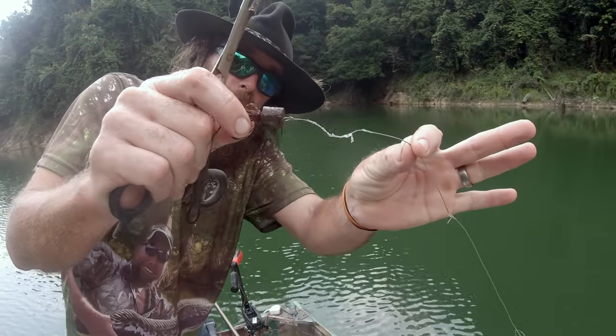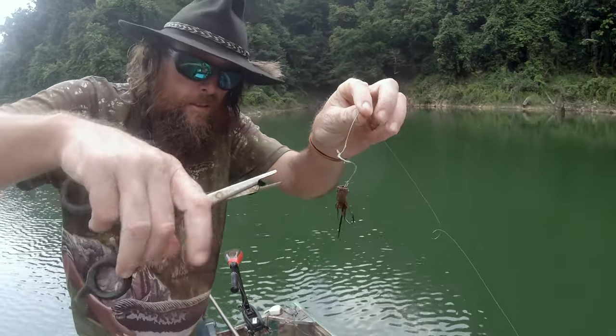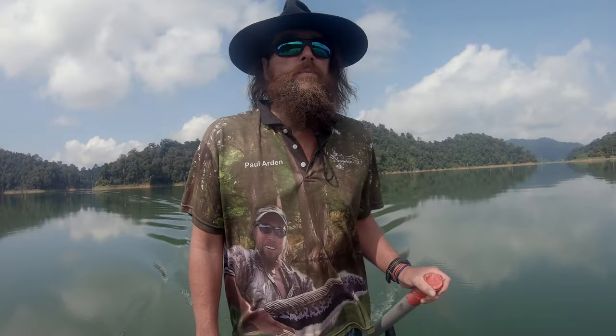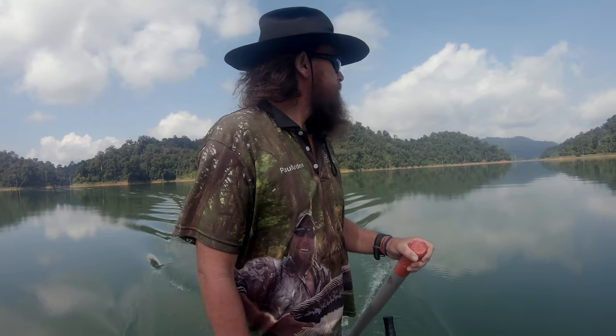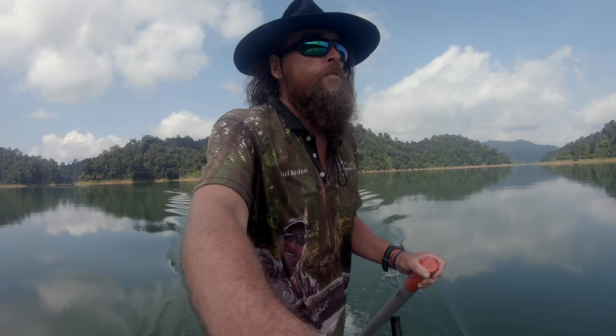I'm going to change that wire — look at that. I don't know if you can see that, it might all be out of focus. What a great photo that's going to be. It's kind of beautiful, eh? Nice boat trip.